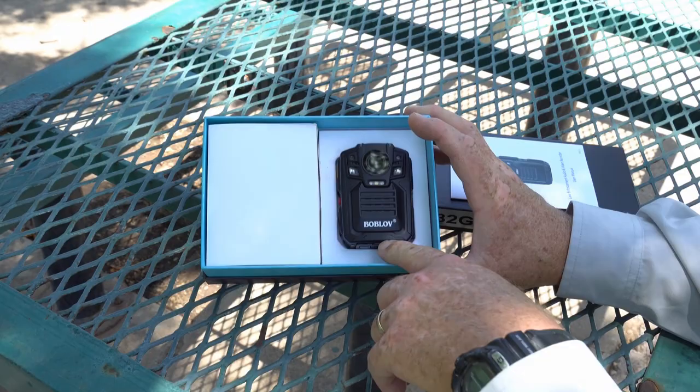The Gadget Guy here and today I'm going to be testing out this Bob Love body-worn camera. What a cool device. Can't wait to get it out there and show you what it does.